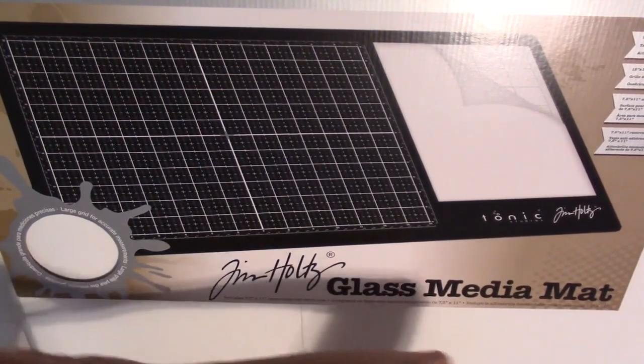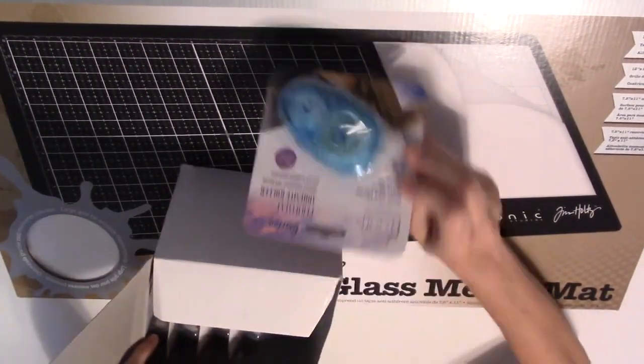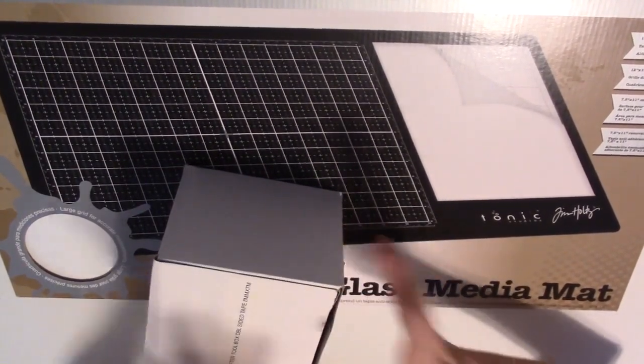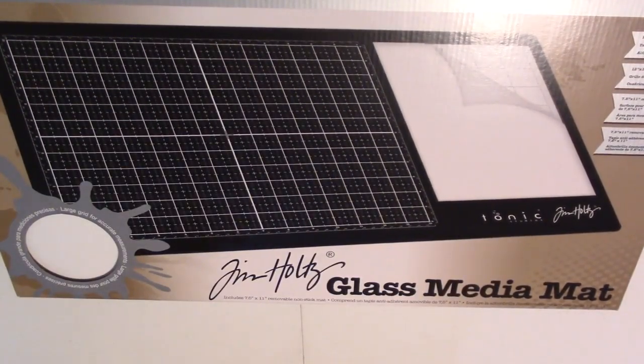Then I got 12 packages — I just got the whole box of these Daris tape runners that I love. I use them all the time because at Tall Mouths they're always only $1.50 at the beginning of the show, so I always get those.